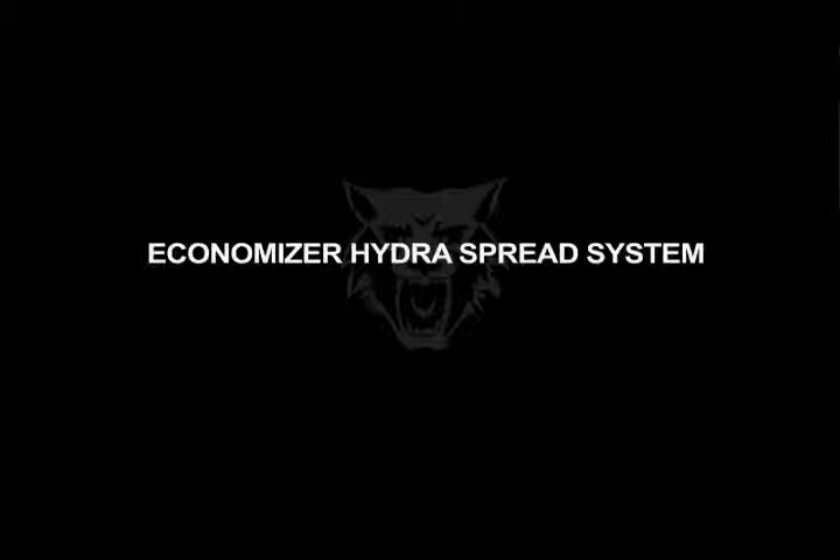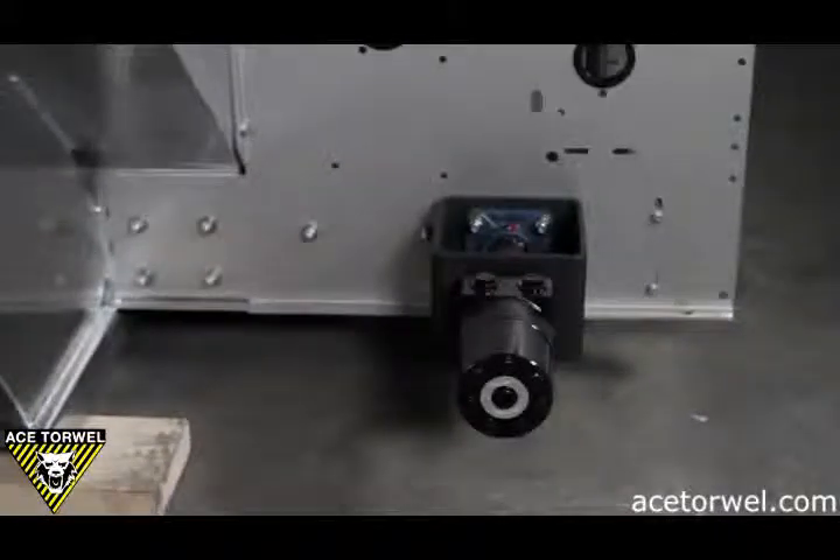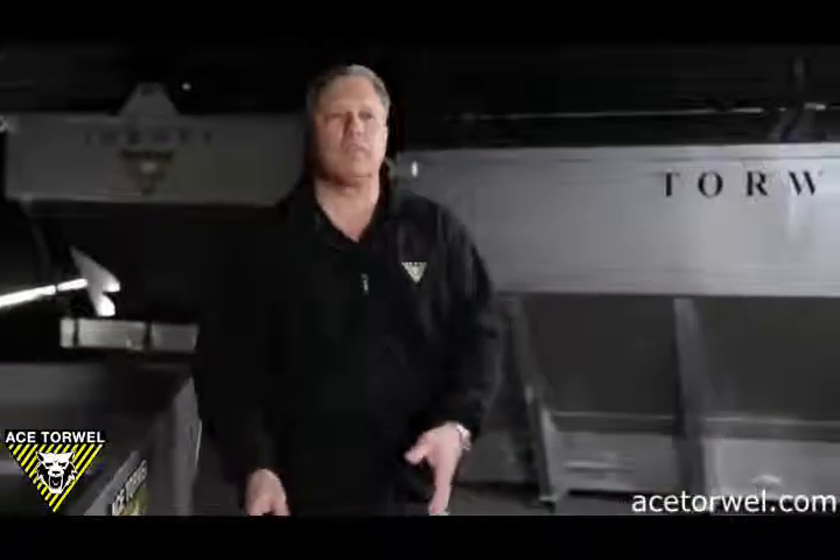This is the economizer hydro spread unit — probably the simplest form of spreader that we build. All of the power required to run the spinner motor and conveyor motor is driven off of the truck itself. It's a truck-driven PTO that supplies oil from the pump to dual hydraulic motors — one spinner motor and one conveyor motor. Simplest, easy, no maintenance, truck hydraulic driven. It's controlled with a valve supplied by Torwell, mounted in the truck, and it controls spinner speed and conveyor speed on and off.